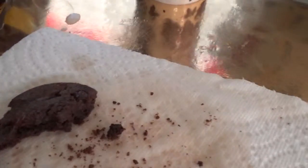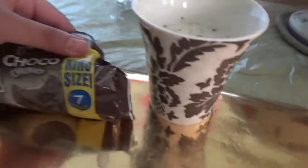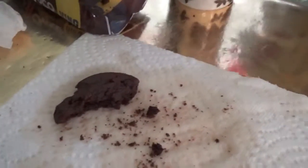For what it is, it's going to get a 7. You know what? I'm going to give this an 8 out of 10. This would have been a 7, but they give you a bonus cookie — instead of 6, they give you 7. So I'm going to give this an 8 out of 10. It's a chocolate on chocolate. Pretty basic.